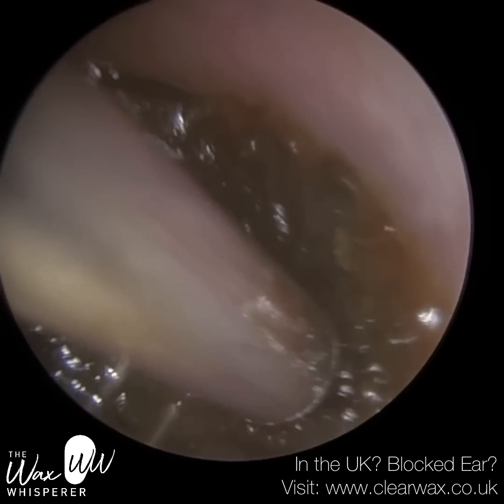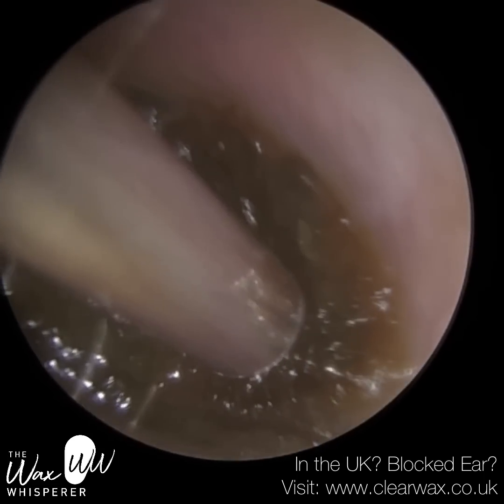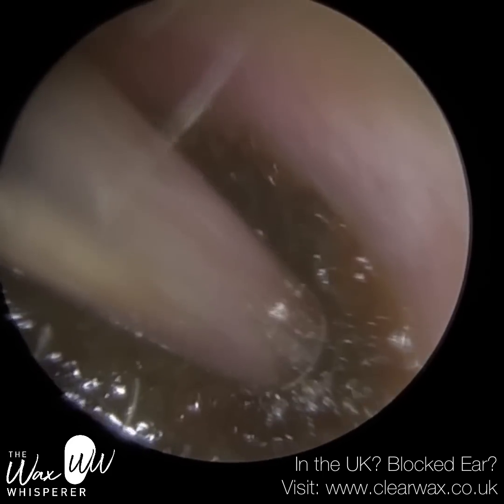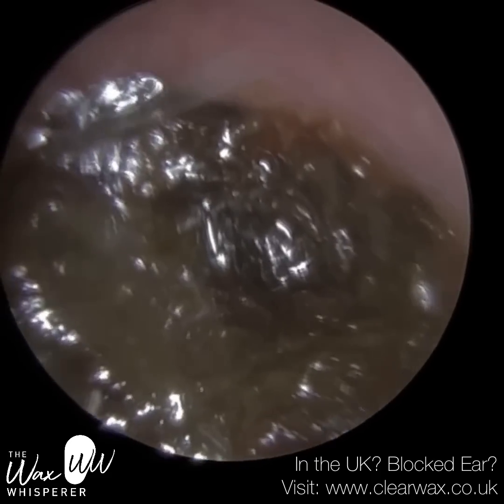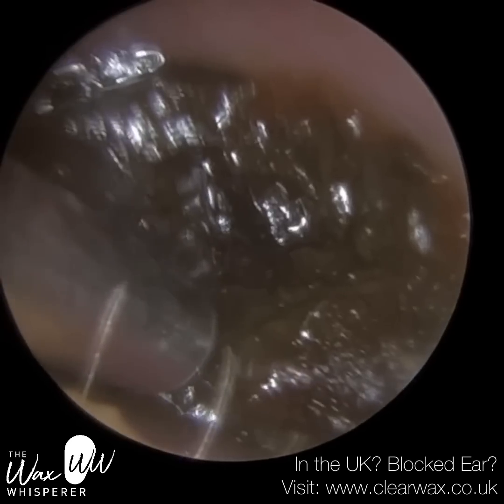So I decided to instil some sodium bicarbonate earwax drops for five minutes, which did soften and break up this earwax plug slightly. I'm also using a fine end because with the full Zonas suction probe, as soon as you make contact, the patient is literally almost off the seat experiencing severe pain.